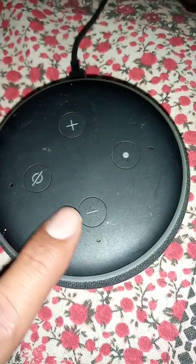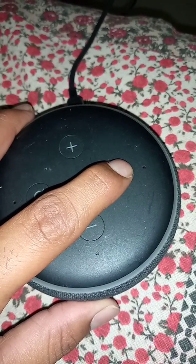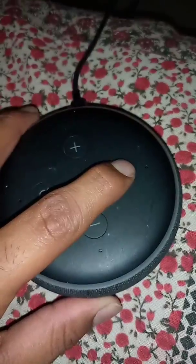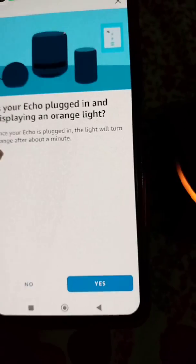Make sure your Echo is plugged in and in setup mode. To get it into setup mode, press the action button for a few seconds until you see the orange light. The orange light is showing now — we are in setup mode.